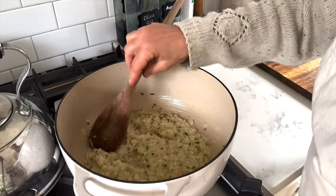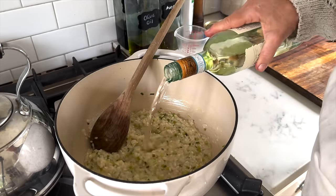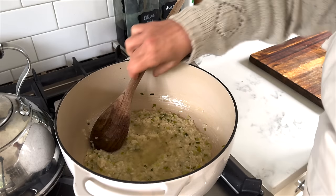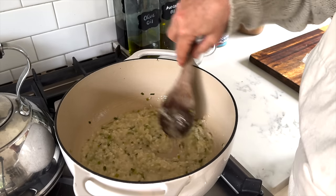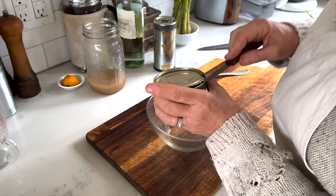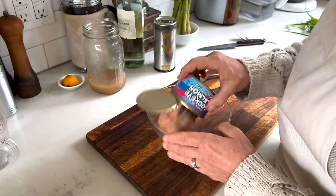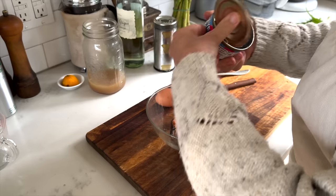Risotto is something that you cannot hasten up — you have to let it do its thing. As you can see I cooked it until everything was soaked up and evaporated before adding just a little bit more, and yes this is one of those recipes where there's a lot of stirring and tending and maintaining, but it is so worth the effort in my mind.